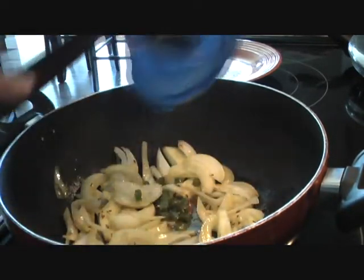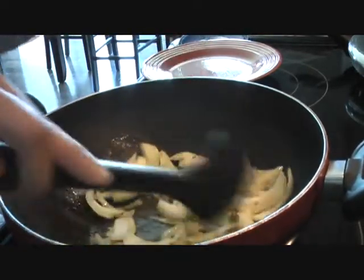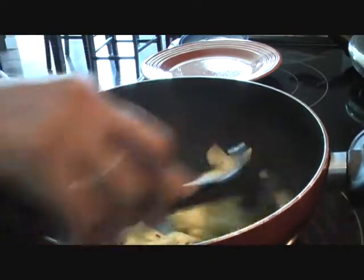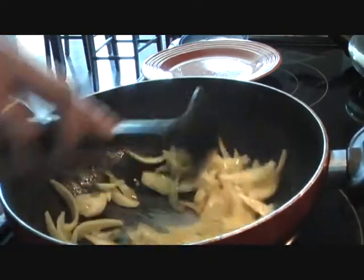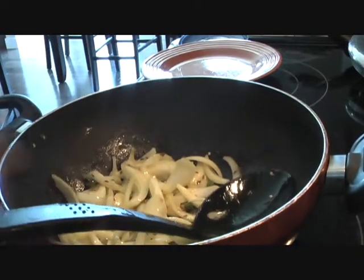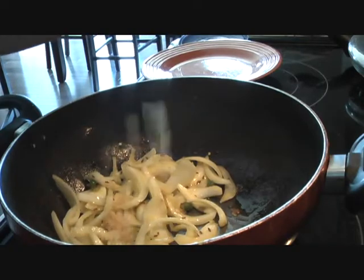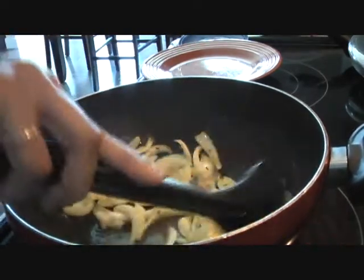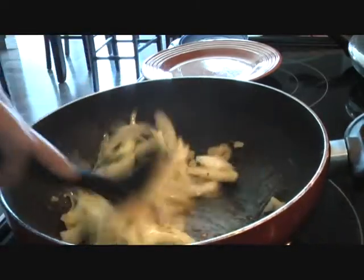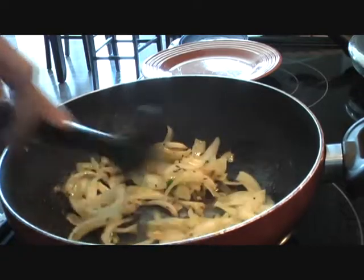And in this onion and cumin seeds mixture, I'll go ahead and add green chillies. Green chillies are optional — if you don't like spice, don't add them. I'm adding one large green chilli because I like this taro root fry to be a little spicy. We'll also add one tablespoon of ginger and mix it well.